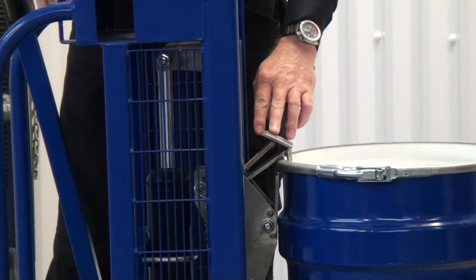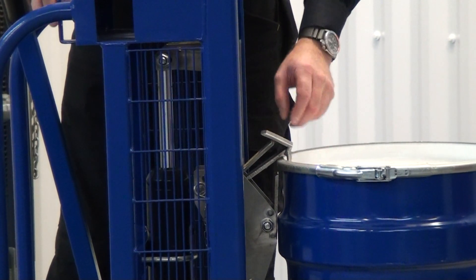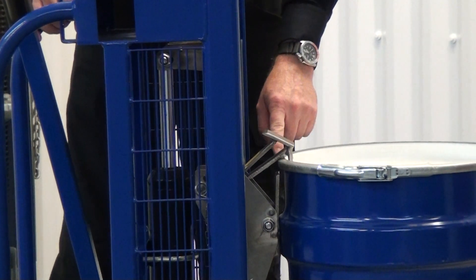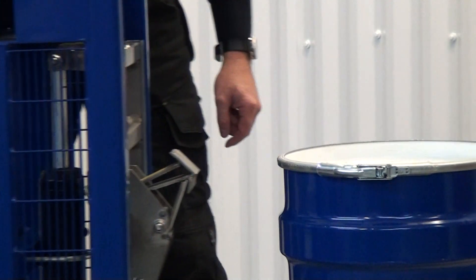Now if we lower the catch down too far, we won't be able to pull this up. You only want to lower the catch so the bottom toggle is just below the drum. Then lift it up and maneuver the unit away.